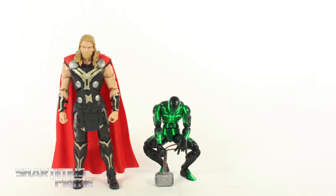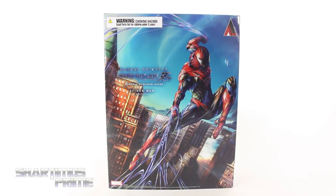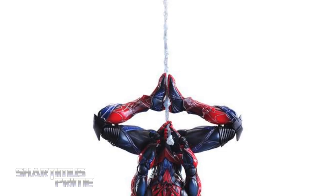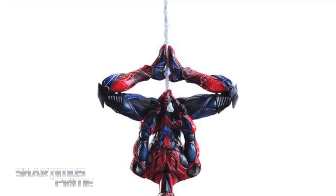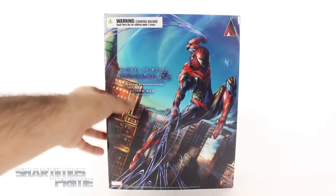Hey, what's up you guys, Shardomiss Prime here doing another Play Arts Kai action figure review on the variant Spider-Man. If you're trying to pick this up, you can pick it up at BigBadToyStore.com — click the link in the description below.